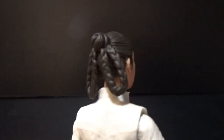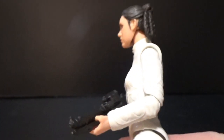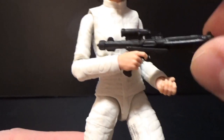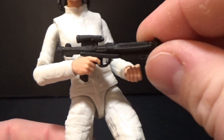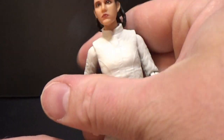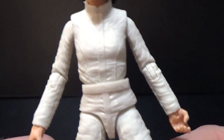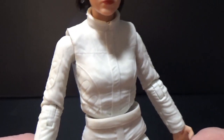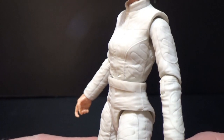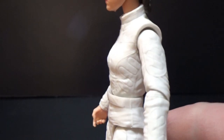And that braid around the back looks great too. She's just carrying a stolen E-11 Imperial blaster — that's the only weapon she comes with. Apart from that, she's got a pretty standard white jumpsuit, but there's some nice sculpting and details in it with the patterns and the fabric.